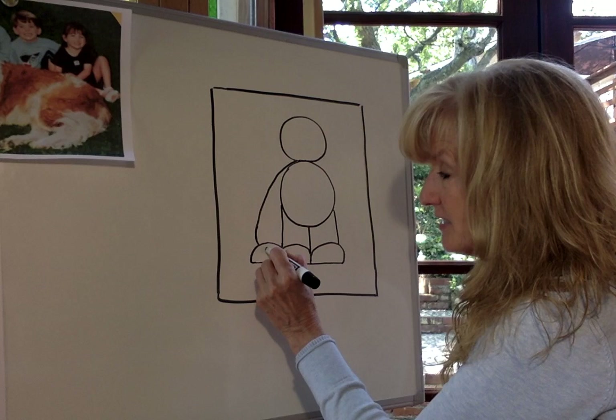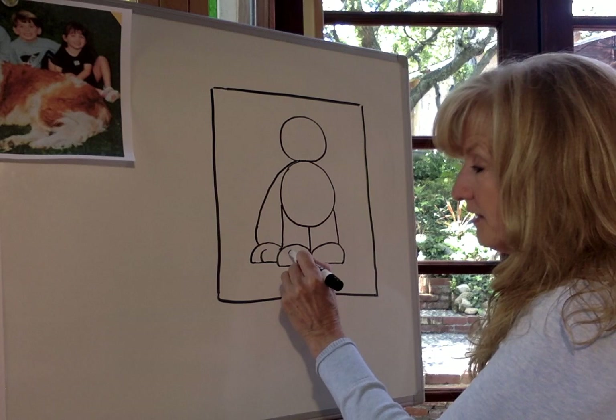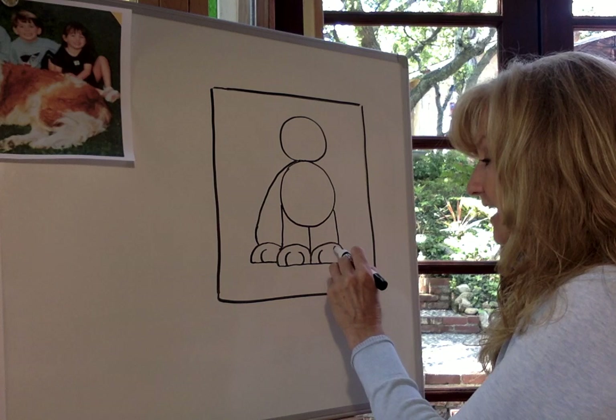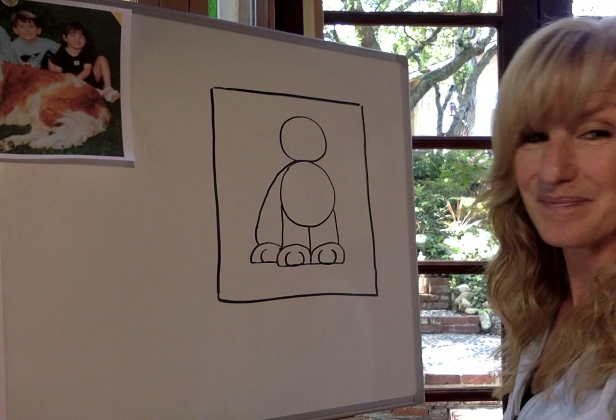I'm going to add a letter C curve right here for one of his toes on the back foot. Now I'm going to come to the front foot here — I'm going to draw the letter C, leave a kind of a big space, and draw a backwards C next to it. I'm going to do the same thing on the other foot: letter C and a backwards letter C for his toes.